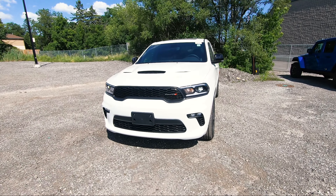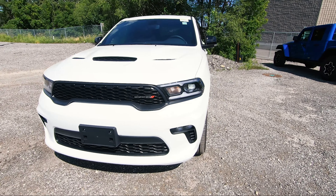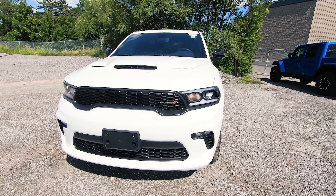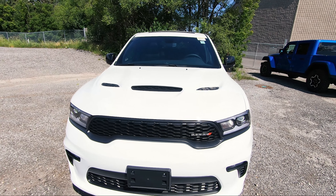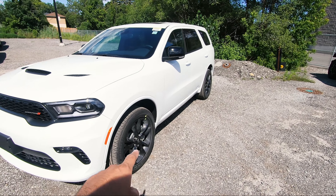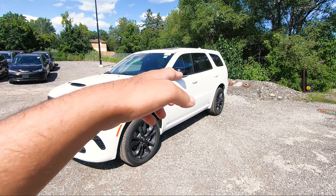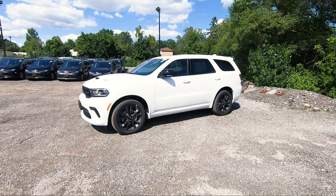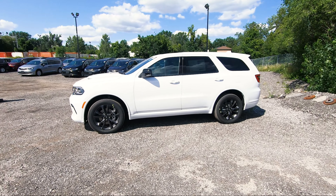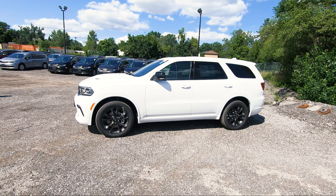Starting in the front, it looks exactly like the Dodge Durango RT. Everything is pretty much the same — you get the nice refreshed look, fog lights on both sides, and LED headlamps which look really nice compared to the older generation ones. You can get an optional performance hood as an upgradable feature.